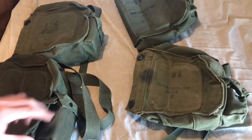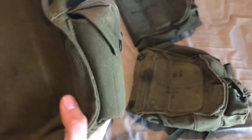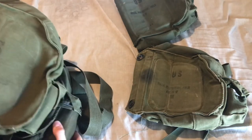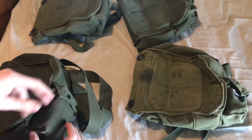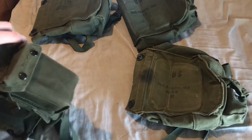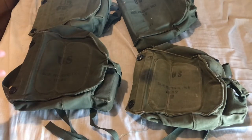Since the ABC M13 kit wouldn't fit in the earlier pockets on the first and second pattern — which only fit the treatment set — they basically enlarged the pocket to about twice its width so it could accommodate the bigger decontamination kit. That's all the differences in the carriers.